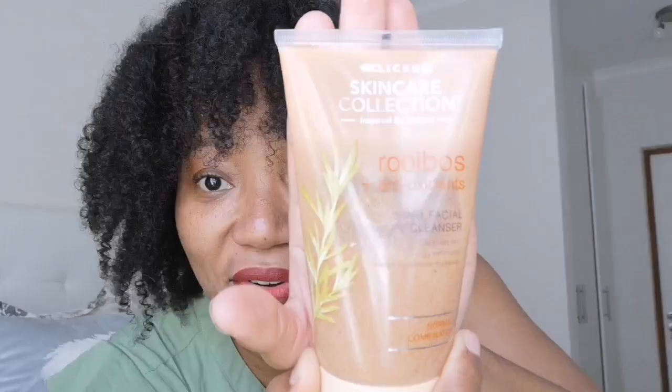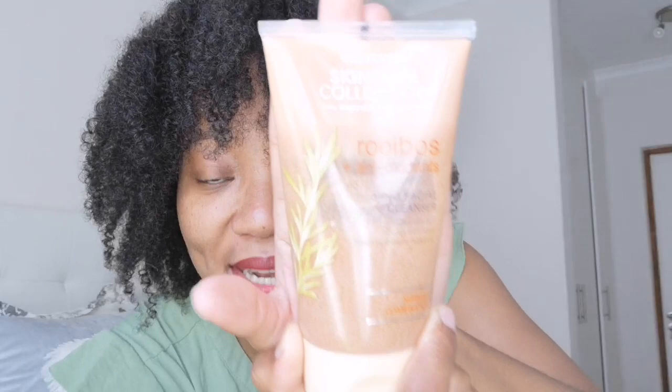I use the Rooibos antioxidant range from Clicks — this is the three-in-one facial cleanser scrub. I like these products because they are very gentle. I've got sensitive skin and they're actually very gentle. I've gotten my sister and my mother to use them too. I either cleanse with this scrub or this face wash cream — and this face wash cream doesn't foam and doesn't strip moisture from your skin. It cleanses without drying and helps remove makeup.